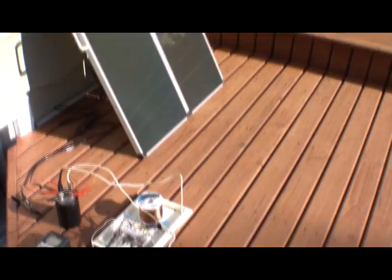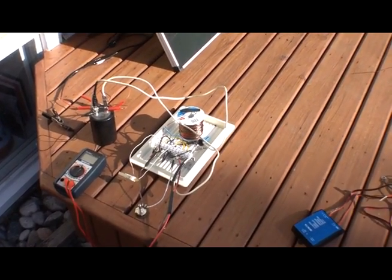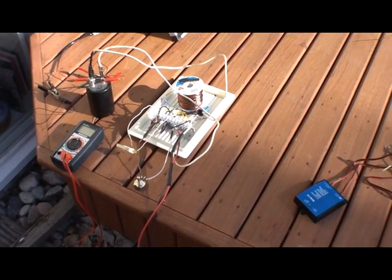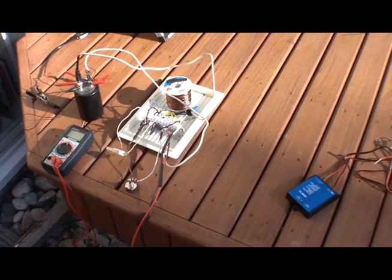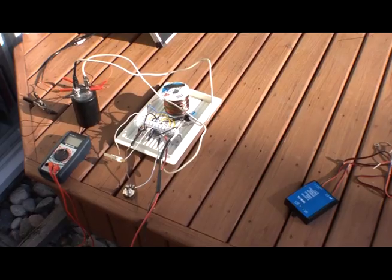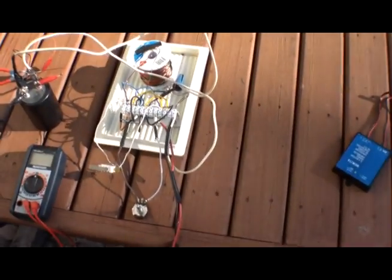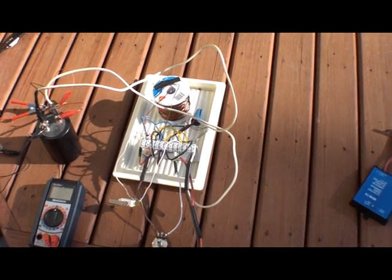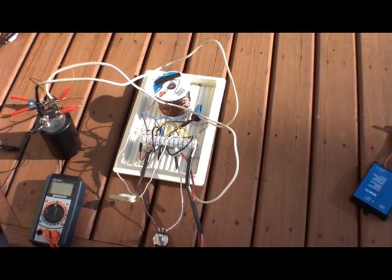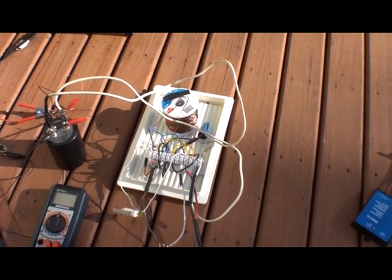Today's video is about my new solar desulfating unit, based on the Bedini SSG. It's pretty much a strict SSG circuit with nothing modified from it. I've got a few changes from my last video, but they were included in comments below that video — nothing significant, just the resistance on the base and such.